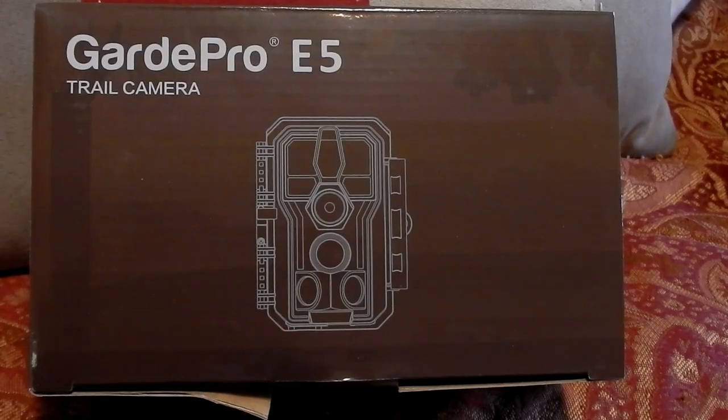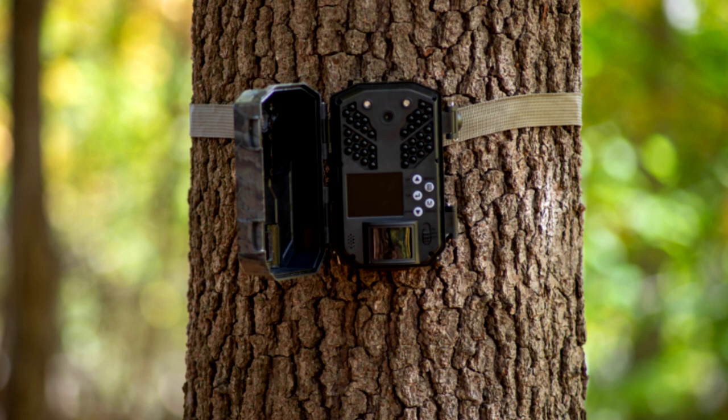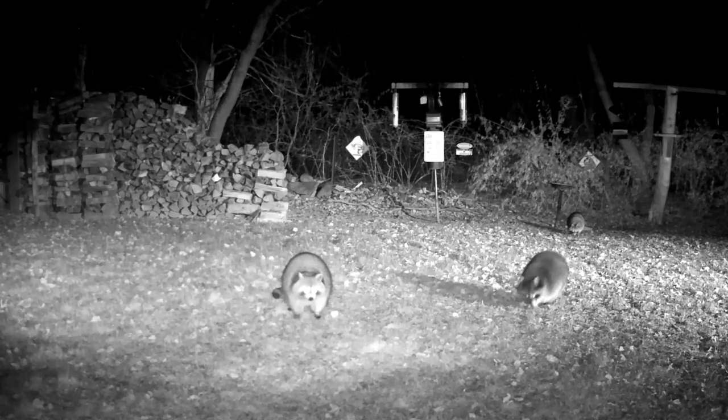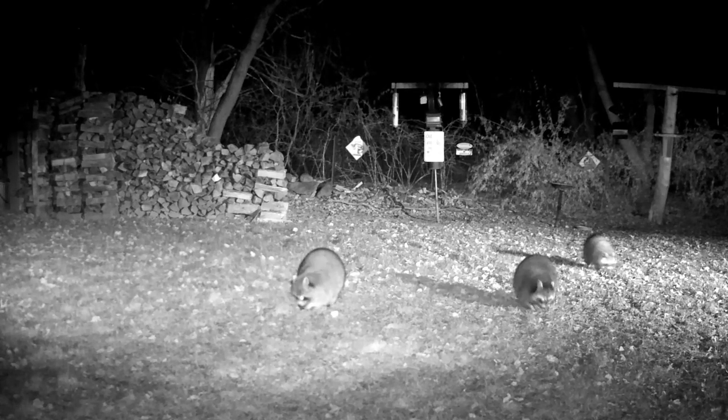And here is the box that it came in. I think I'm going to have a lot of fun with this camera once I get the settings all set. Eventually I'd like to get it out in the woods, but you have to be really careful when you set it up there because you don't want it to get stolen. So I'll show you what we have captured so far — we'll be right back.